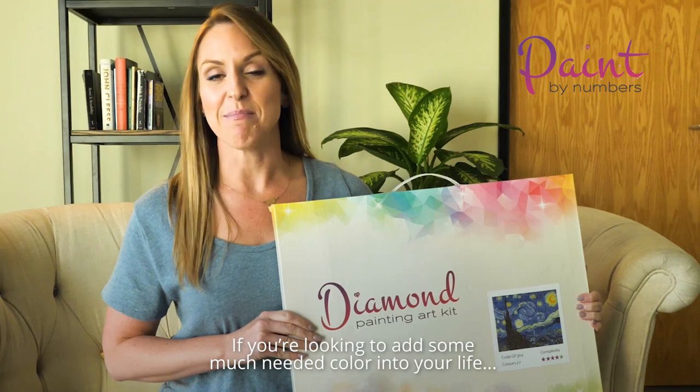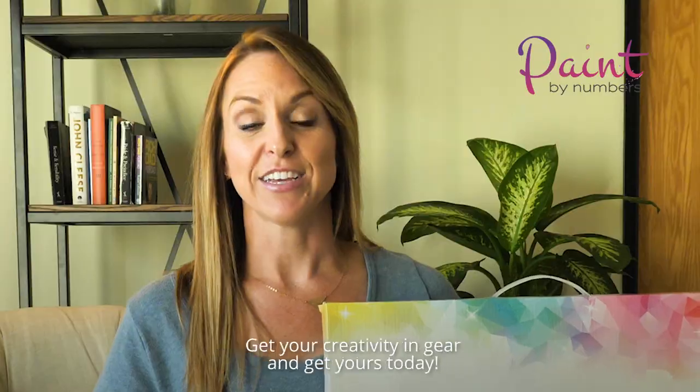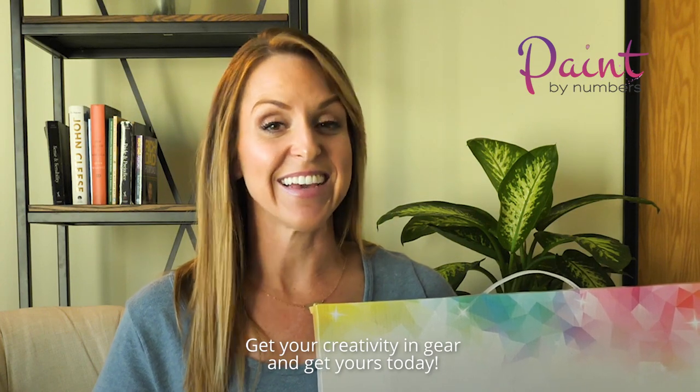If you're looking to add some much-needed color into your life, there's no better way than with a diamond painting art kit. Get your creativity in gear and get yours today.